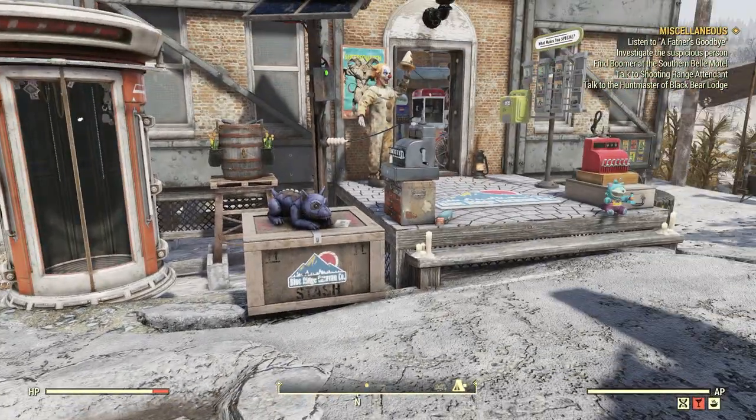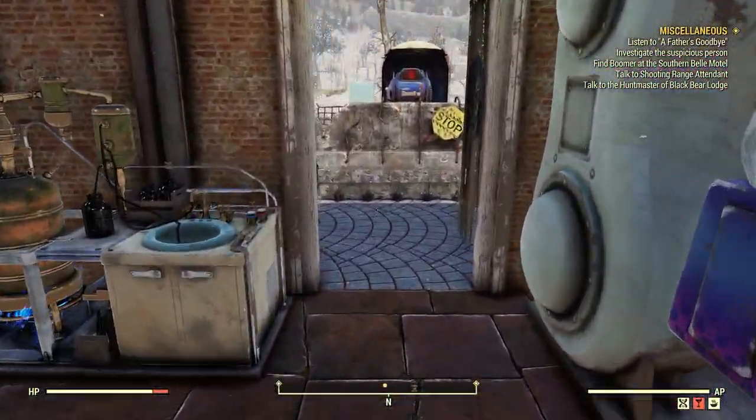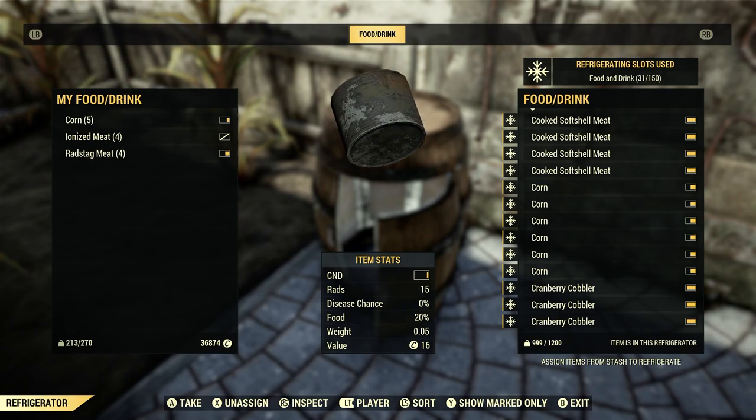I highly recommend getting at least a fridge or a cooler in your camp. So let's take a look at that. I've been testing this for the last hour. Here's my beer barrel fridge. When this first came out, I think we were only allowed to put like 10 or 15 items inside. But now, as you can see at the top right-hand corner, we can put 150 items in this fridge — or a cooler or whatever you have. 150 items — that's a big deal, that's a lot.